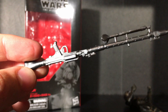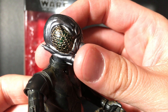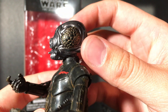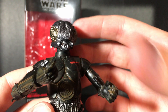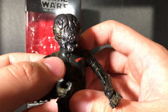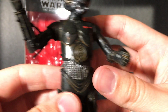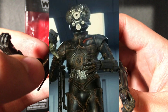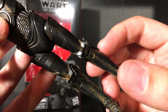Moving on to the figure himself — just look at this detail. The eyes are what's catching my attention right now. It's like a weird golden and black color. I really like the paint they chose for the overall black — it looks very old and rusty. He's supposed to look like that because that's how he's seen in Empire Strikes Back, and you can totally tell that all throughout his body.